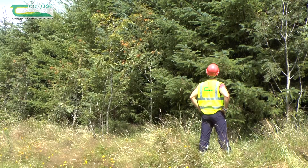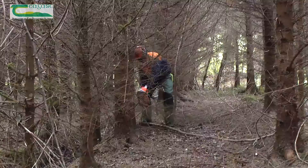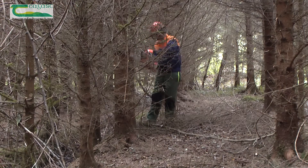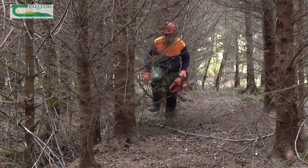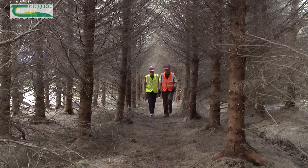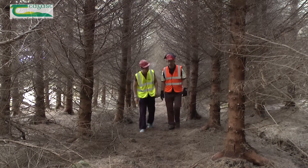Inspection paths should be cut while in canopy closure when lower branches are dead. This involves removing branches along two rows of trees to head height at 50 to 100 meter intervals, using a pruning saw or light chainsaw. Take appropriate safety measures, as shown in more detail in another Coillte video.